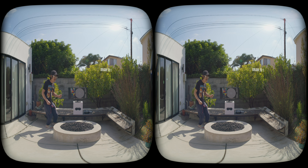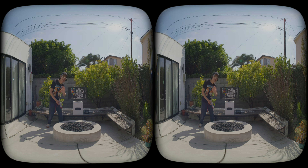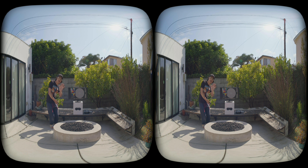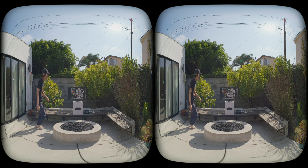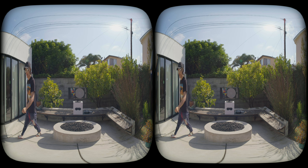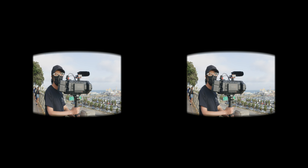Now let's talk about macro blocking. At a compression ratio of 18 to 1, you can clearly see macro blocking artifacts, especially in low-contrast and low-detail areas. At 12 to 1, the image gets noticeably cleaner and macro blocking is reduced significantly. But when we push to 8 to 1 or even 5 to 1, we didn't see much additional improvement in image quality while file size increased significantly. Our recommendation is to stick to 12 to 1 for the best balance between quality and manageable file size.